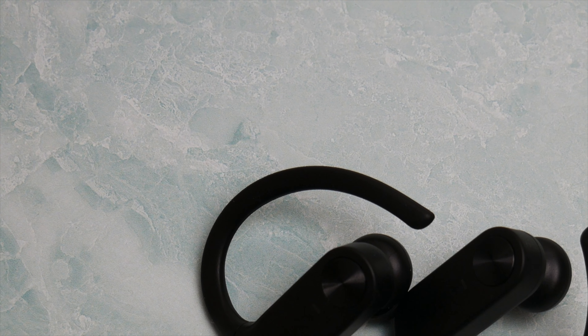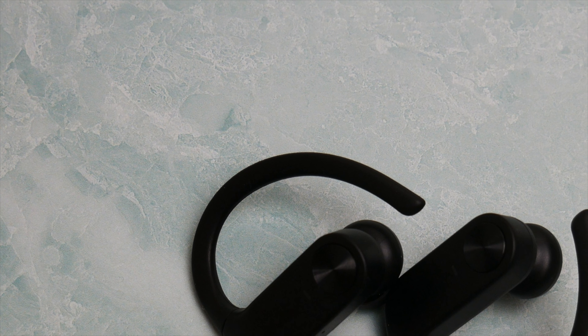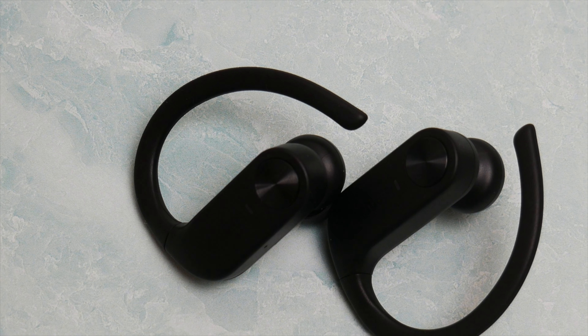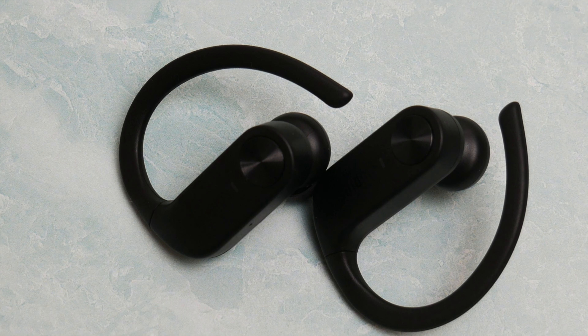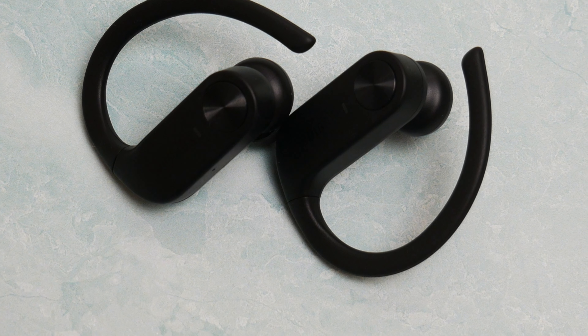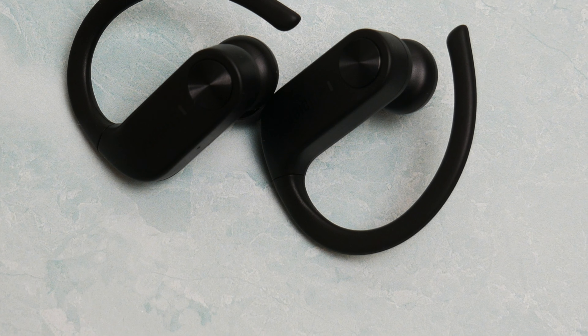On the product page it says noise cancelling in one spot and active noise cancelling in another. From my testing, I don't think they're using ANC technology — or if they are, it's not that strong. These earbuds didn't block out a lot of the different ambient noises that my other ANC earbuds do. But like I said, they will block out some. In terms of leakage, they do a pretty good job of pushing audio directly into your ears, but they're not perfect and they do leak some.